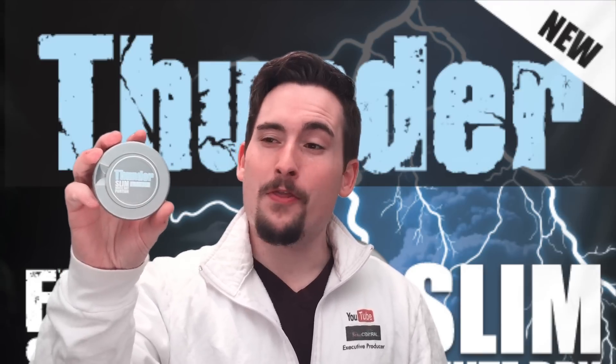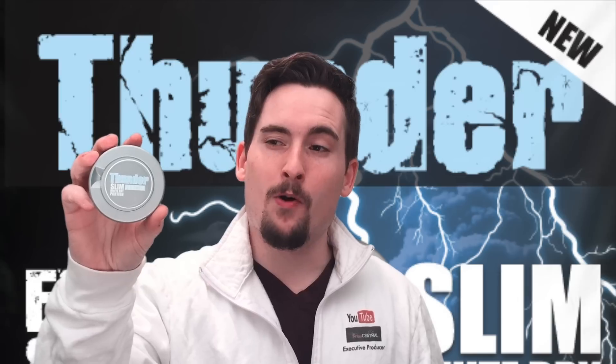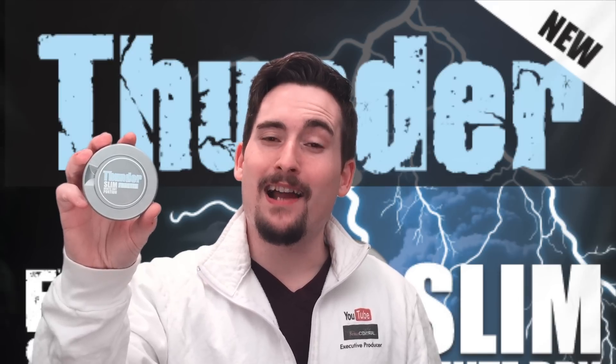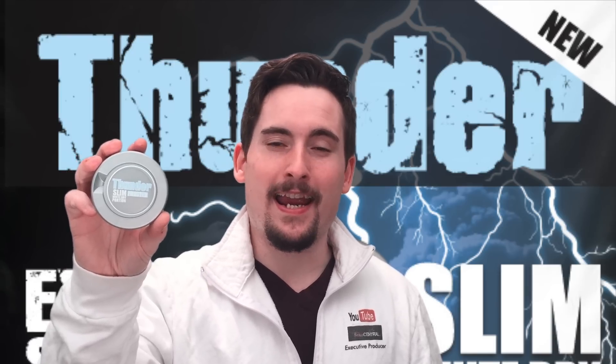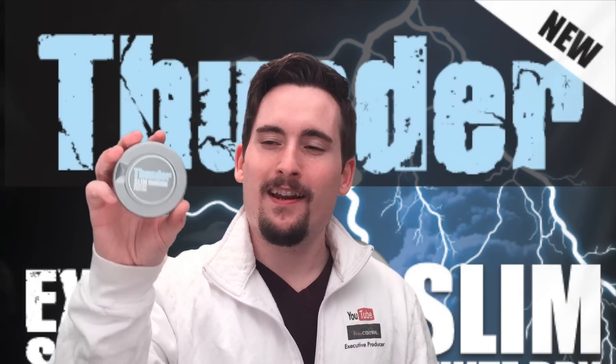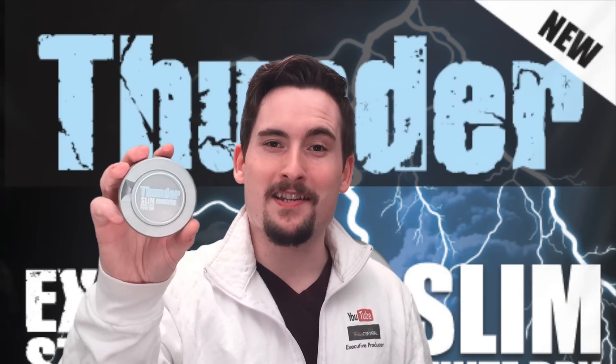Thunder just released the new Thunder Frosted Slim White Dry Portion and I like it. So let's go ahead, let's take a look at the can and the portions. I'll tell you a little bit more about this really tasty snooze.